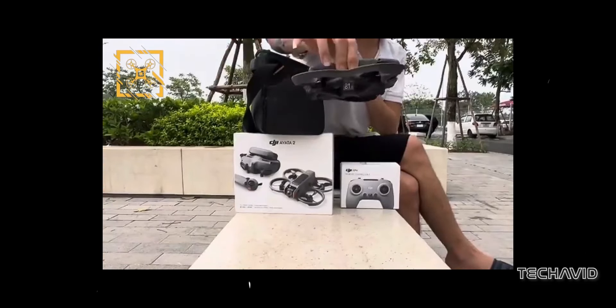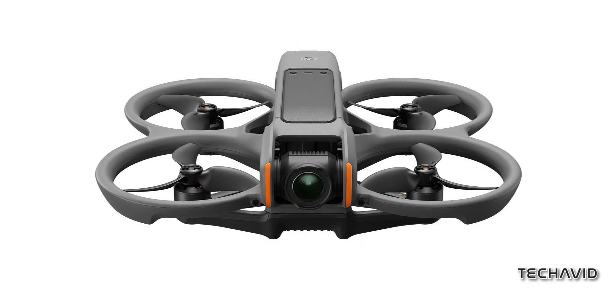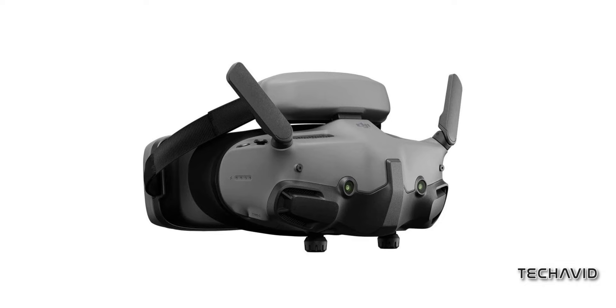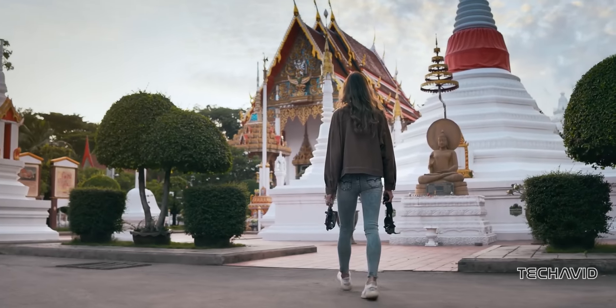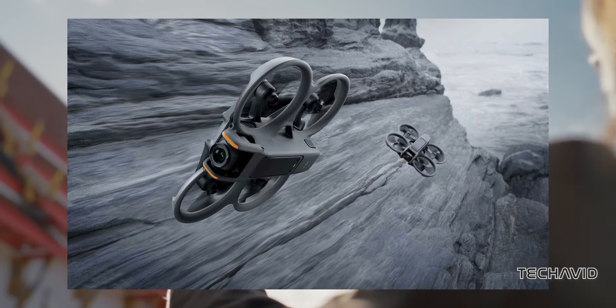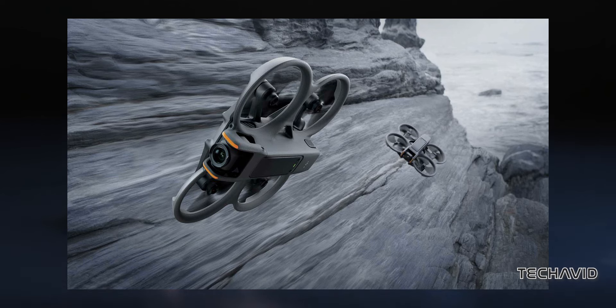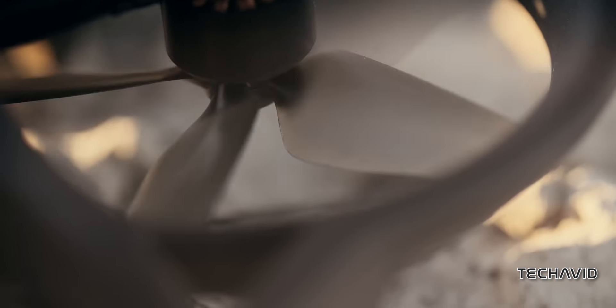Now, another leak has inundated us with lots of high-res images and specs for not only the Avatar 2, but also the Goggles 3 headset and RC Motion 3 controller, all posted on X, formerly Twitter. Big shout-out to Roland Quant for those images, giving us a clear look at the Avatar 2. And let me tell you, it's got some noticeable design tweaks compared to its older sibling.